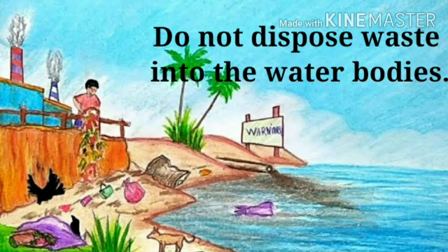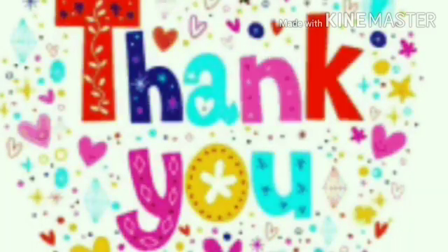We should not dispose waste into the water bodies. I hope now you can conserve water at home. Thank you children.